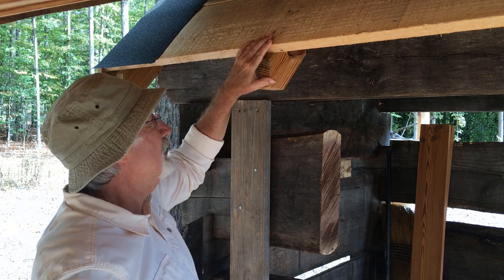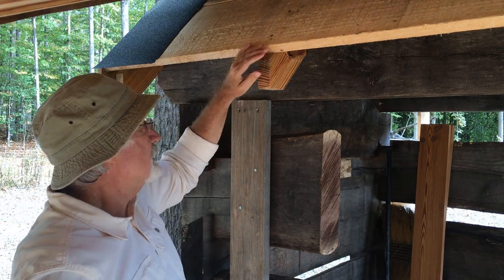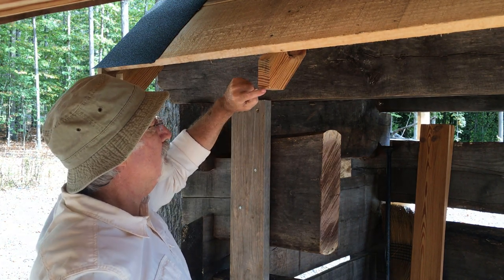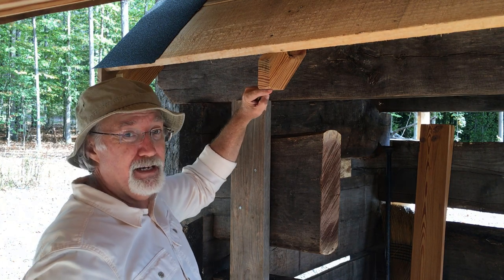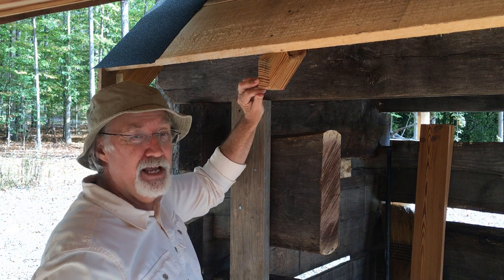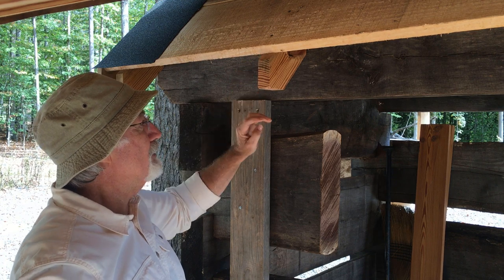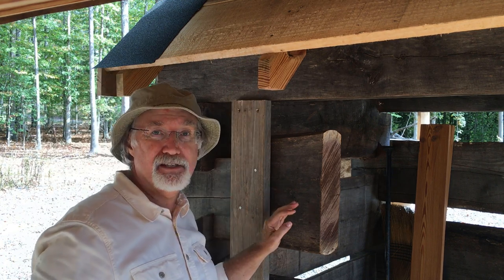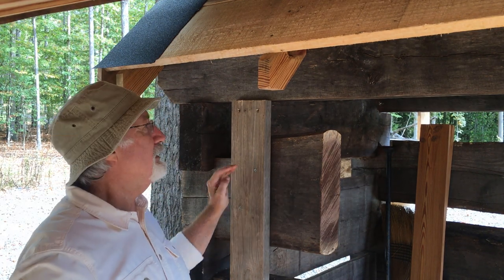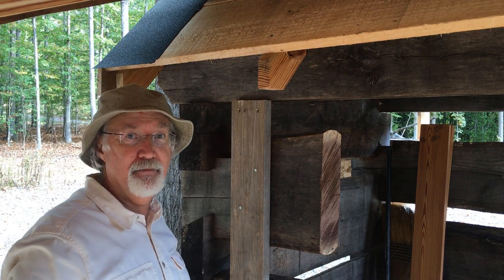I'm going to apply the fascia so the height is correct and it doesn't interfere with my finished roof work — the slate going on top. I want to leave an overhang at the bottom so there's a good drip edge and water can't come back up and hit the rafter. I'm going to go a full inch below the rafter tail, which would also allow room in the future to put up a soffit board if I choose.